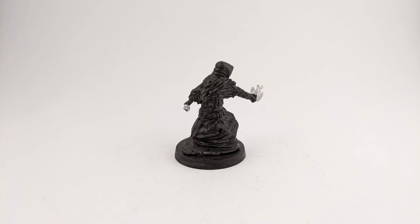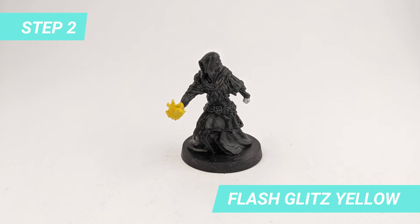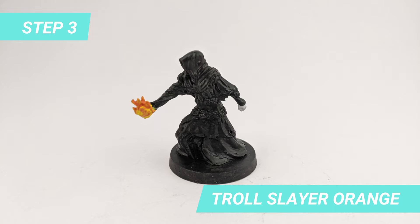Then I started painting the fire with Flash Glitz Yellow. For the next layer of fire, I used Trolls Layer Orange. And the last one, I used Wild Rider Red.